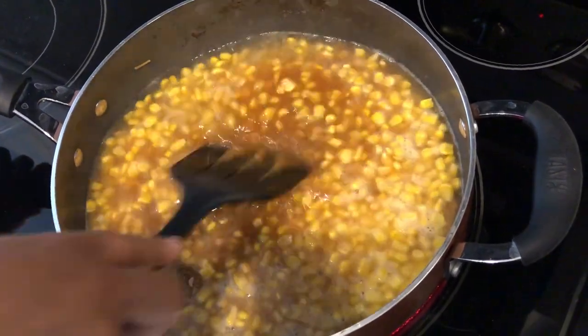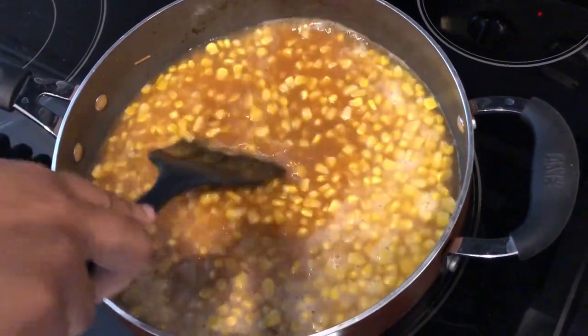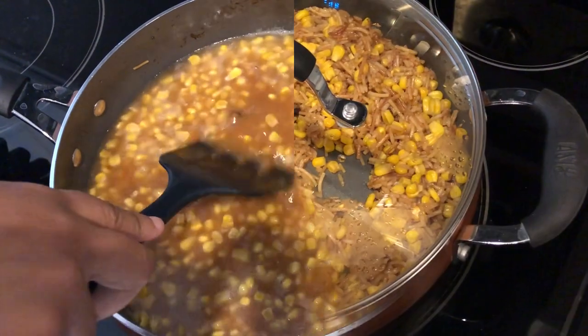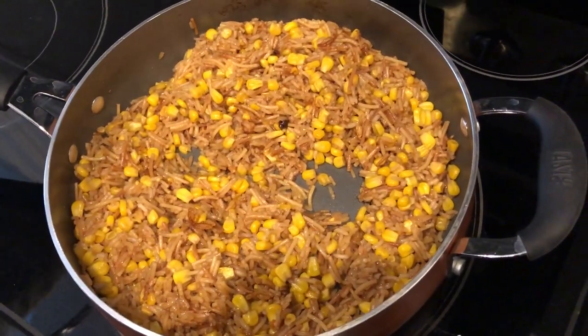Once it comes to a boil, I'm simply going to cover it and let the rice cook. That'll probably take about 15 to 20 minutes. Okay, it's been about 20 minutes.